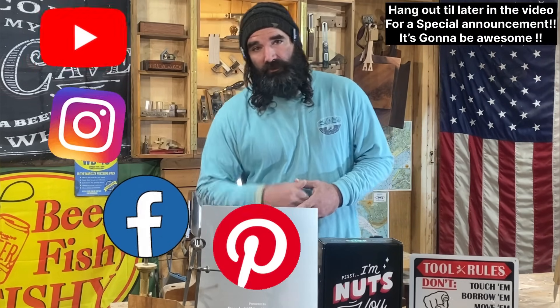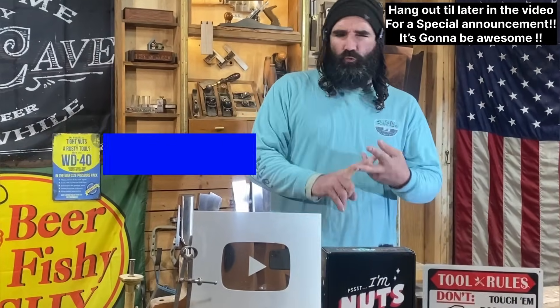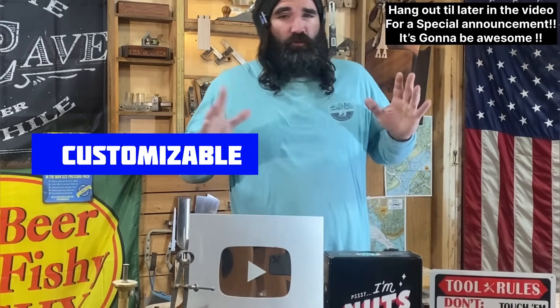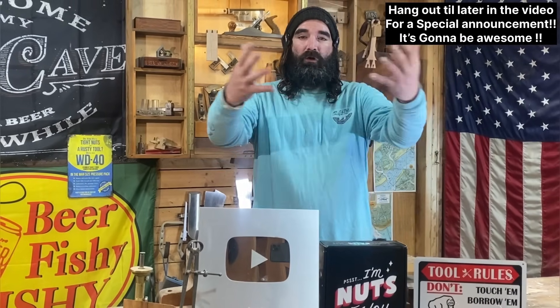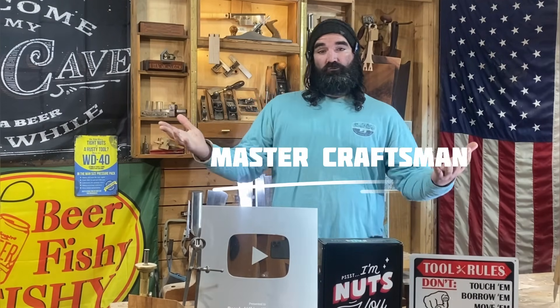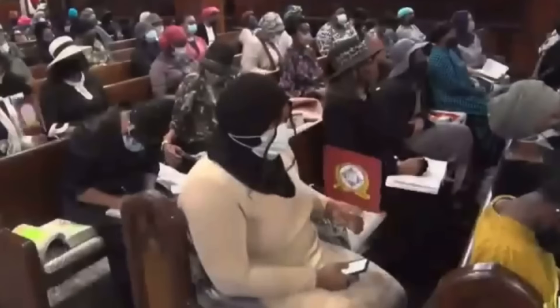I've made it my mission to search online and search throughout the local markets to find the most inspiring, the coolest, and the most customizable woodworking projects I can find — and bring them back and demonstrate how I would build them and why you should try building them. Whether you're a master craftsman or a beginner, us woodworkers tend to struggle to find inspiration sometimes, and when you get stuck it is hard to get out of that funk.